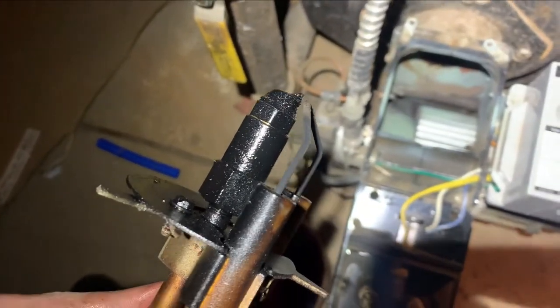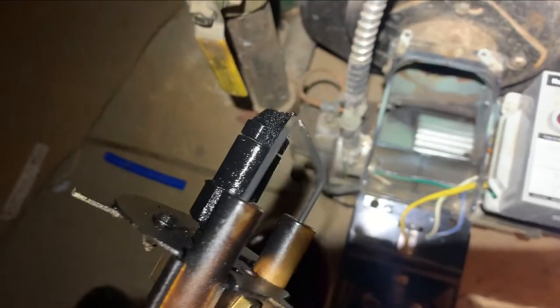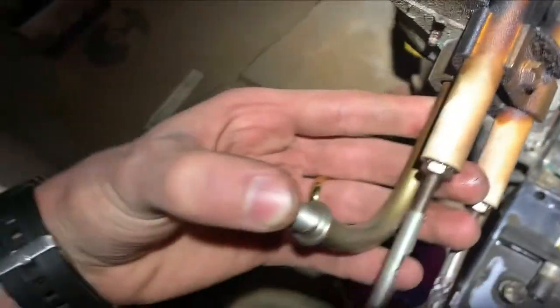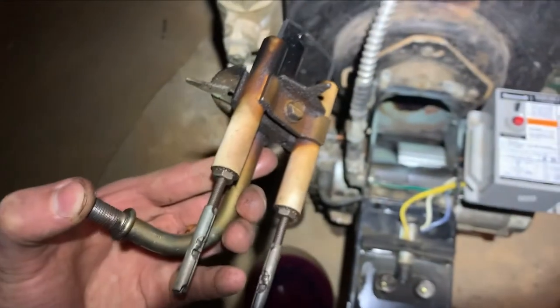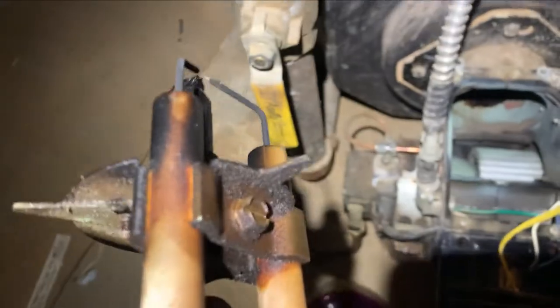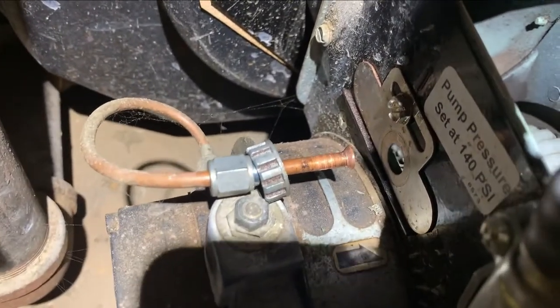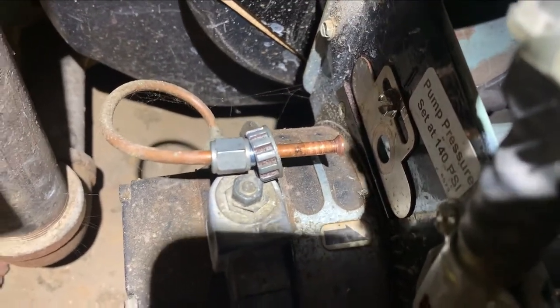We're going to put a new nozzle on there, screw it in pretty snug, clean off the electrodes, and we're also going to blow through this with brake cleaner before we put in the new nozzle to make sure this whole tube is clear. We're also going to put in a PSI test gauge right in there to check oil pressure going in.